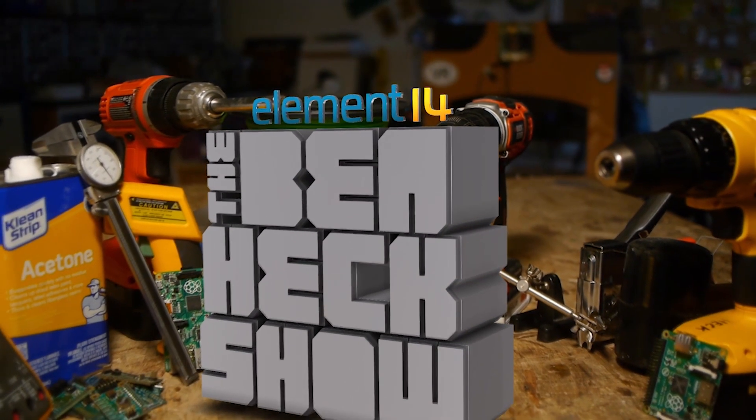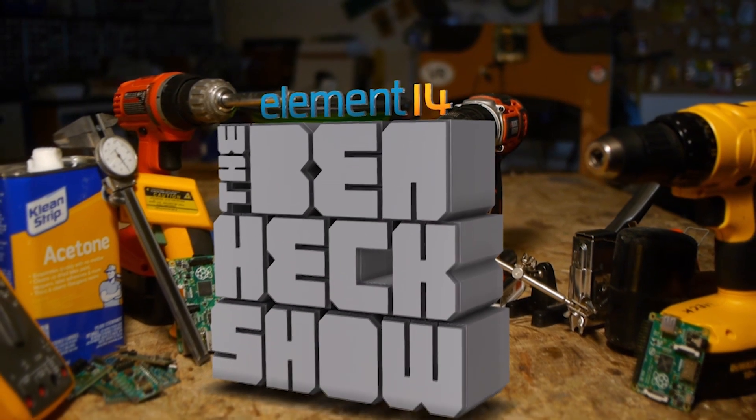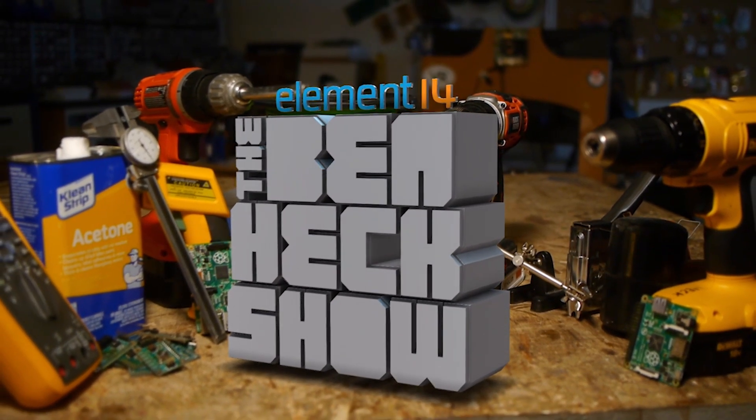Each week, element14's The Ben Heck Show brings you innovative projects using electronics, engineering, and more.